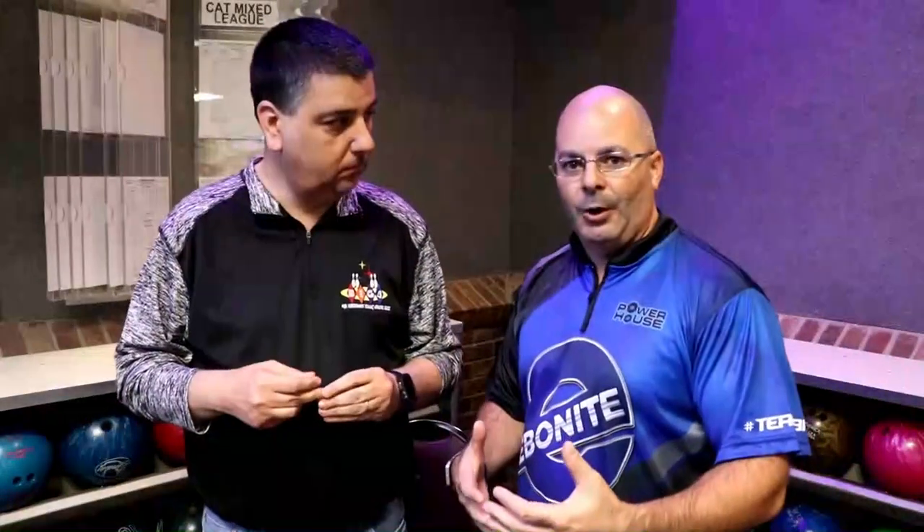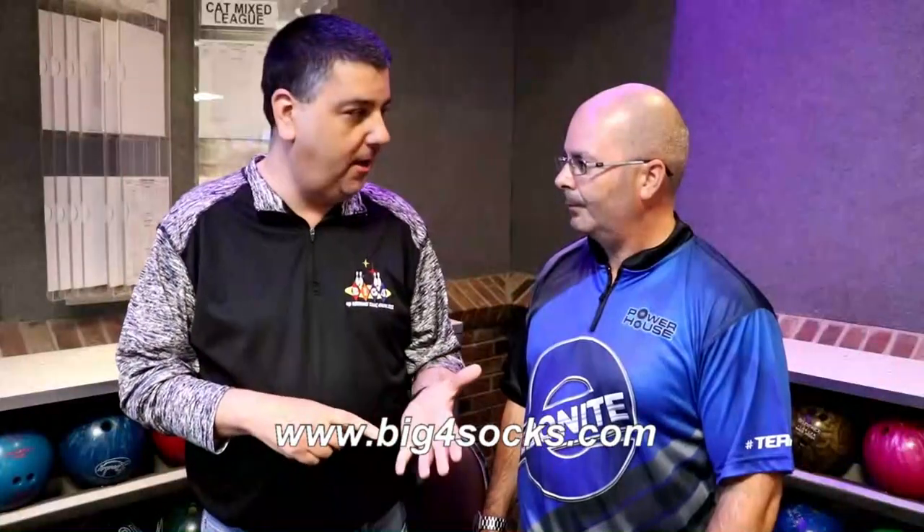Now, if you don't come to a tournament like this to buy a pair of socks, can you find them at most pro shops? We're working on that. Being a new company, we're starting out trying to get things going with all the distributors, so it's kind of slow going. But right now you can visit the website, which is www.bigfoursocks.com, and they're $13 a pair online with shipping. And here at tournaments we sell them at $10. We've got several tournaments coming up — we're here at the Scratch Classic right now.